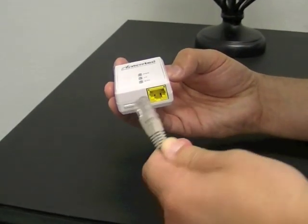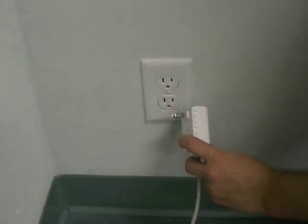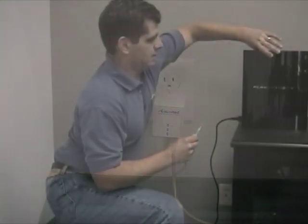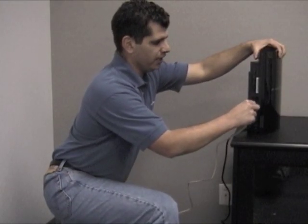Plug another Ethernet cable into the port on the bottom of the second adapter. Plug this adapter into a nearby electrical outlet. Plug the other end of the Ethernet cable into the Ethernet port on the back of the PlayStation.